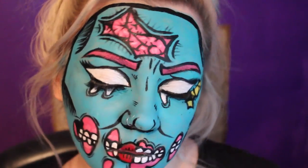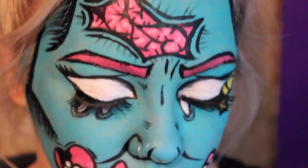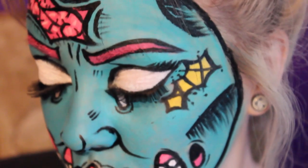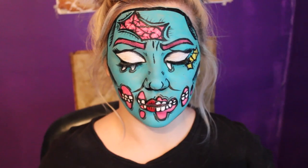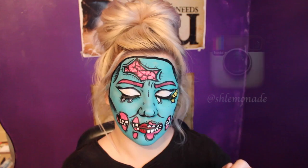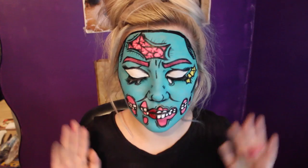This is a really fun and easy look to do — it's also great if you're looking for something last minute. I'll leave all the products and stuff that I use down in the description box below. I really hope you enjoyed this look guys. Remember, if you did, give it a thumbs up and comment below on what you think I should do next. You can also follow me on Instagram at Shlemonade. And I'll see you in the next video.